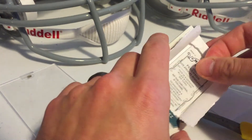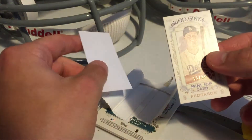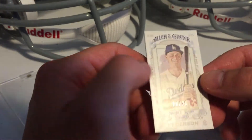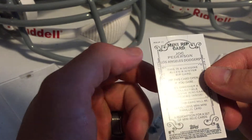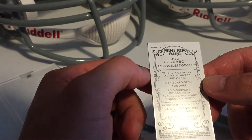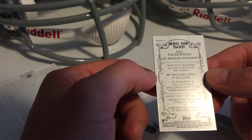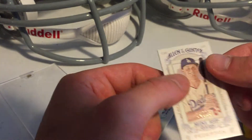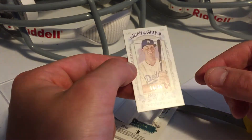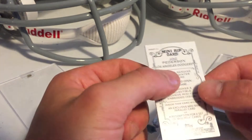It's Jack Peterson, 14 out of 25. What's in a mini mini? It says exclusive mini card inside. I'm not going to rip this — I'm going to keep the mini mini. 14 out of 25, Jack Peterson. LA's excellent rookie.